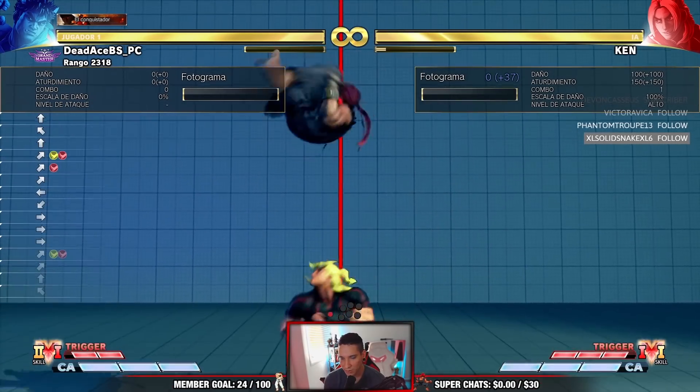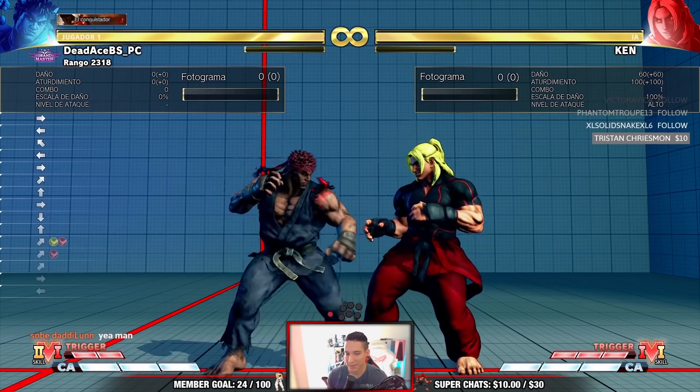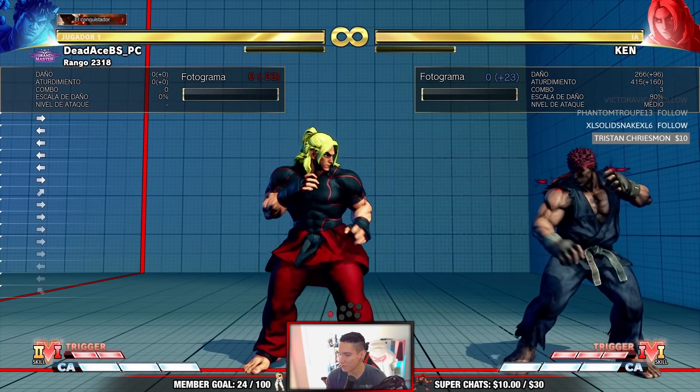I'm doing EX tatsus as well, actually not as fast or as good as arcade because this is only the second time trying Kage — I proved this before in another stream. Hey Tristan, wow, you start off the donations! Thanks a lot man, Tristan with a $10 donation, really appreciated — the gold of the shad, the legend. Yeah, I'm doing Kage combos already. It's not impossible guys, you just gotta practice.